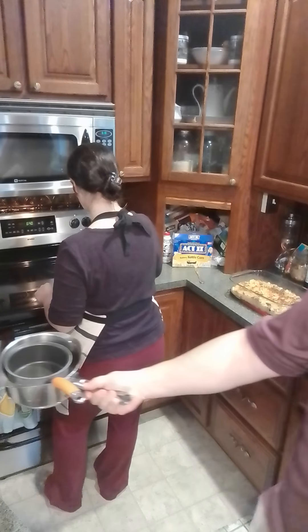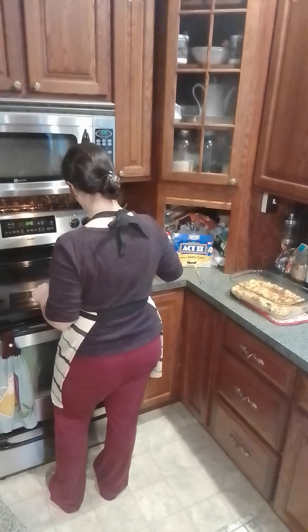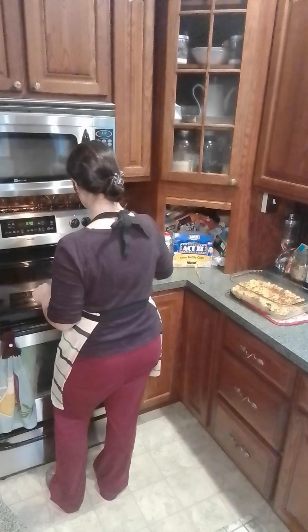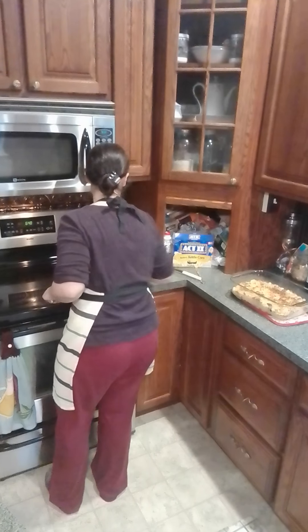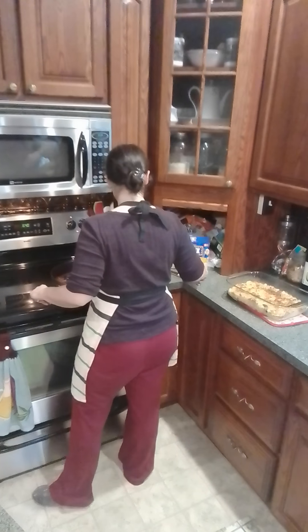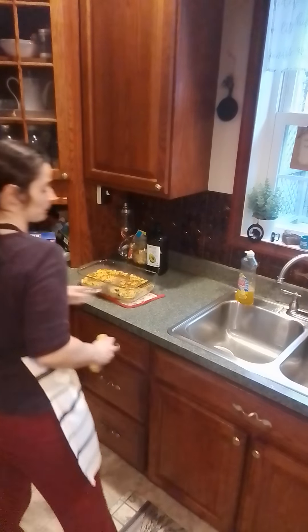That goes in there too, Eli. The big one goes in the back behind the one I just put in — the big one goes in the back and the little one goes up in the front. Getting ready for plating.